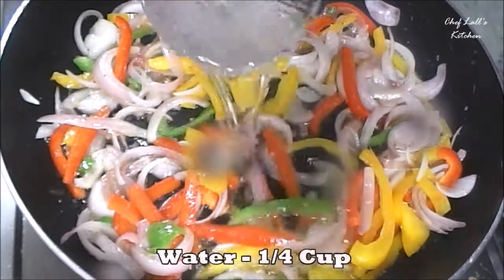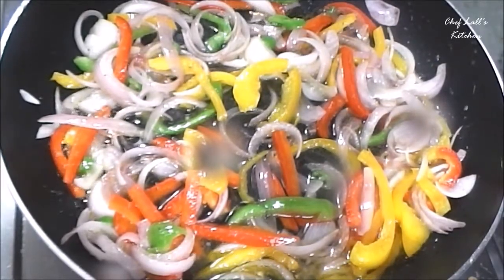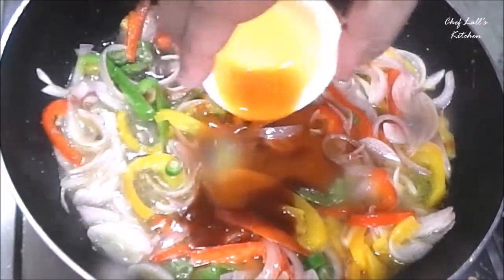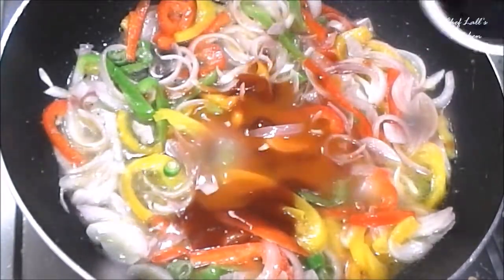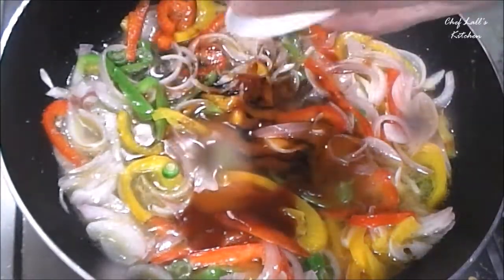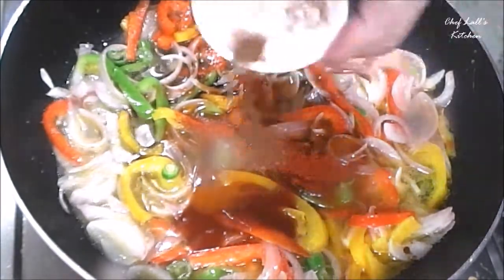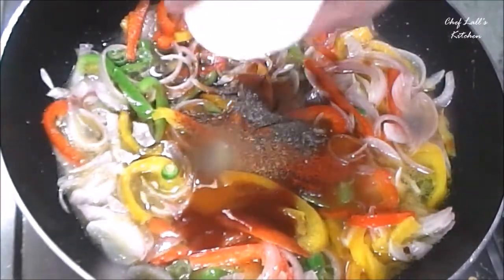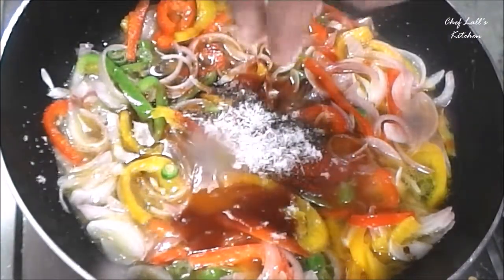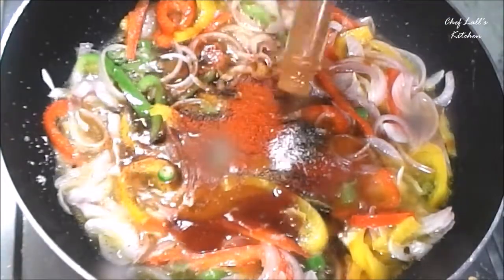Then add the chopped green chilies — you can vary the number according to your taste. Before adding the sauces and spices, add a quarter cup of water to prevent them from burning. Then add the tomato sauce, the red chili sauce, the soy sauce, and the vinegar. Then add all the spices: red chili powder, garam masala powder, black pepper powder, MSG, some salt to taste, and finally some Tabasco sauce.